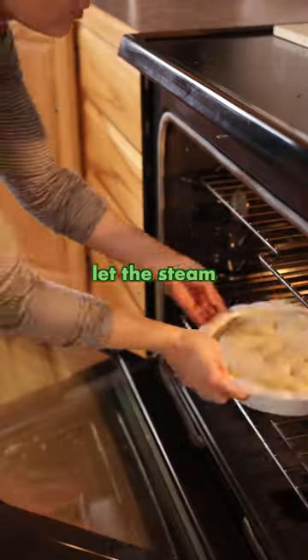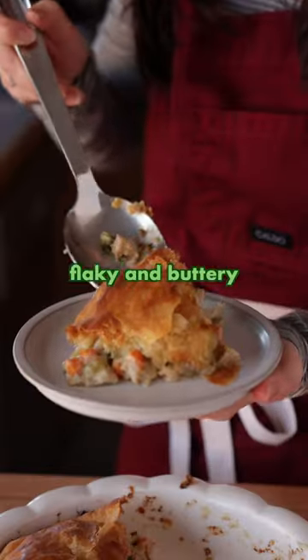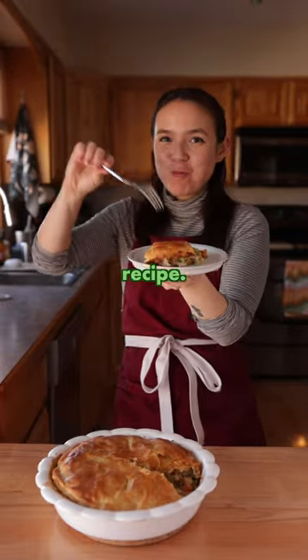Just cut a few slits to let the steam vent, and then bake that in a 400 degree oven until it's golden brown and the edges are bubbly. It is so flaky and buttery and creamy and savory, and I just never get tired of this recipe.